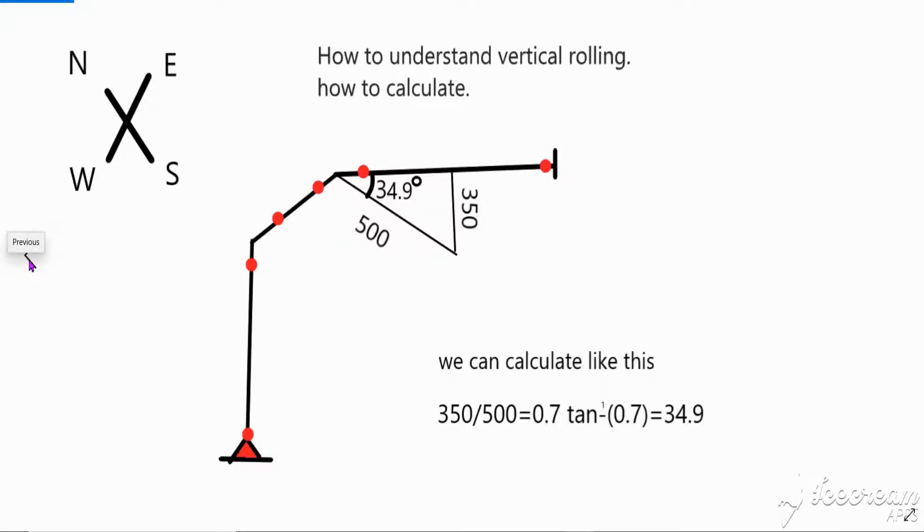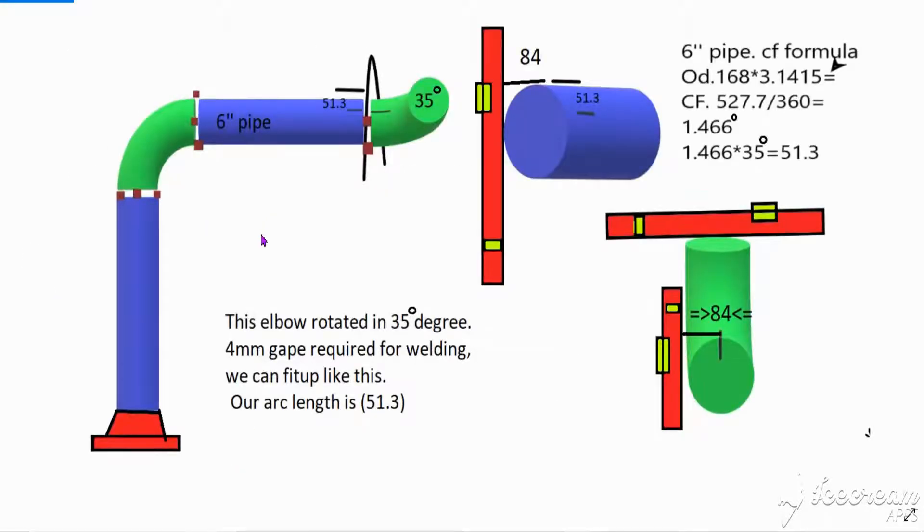Let's see how to fit up this elbow. You can see this drawing — this is our line going up. I already made this drawing only to understand how we can fit up this elbow. This is our gap rod; there needs to be a 4 mm gap for welding. This is clear for the build.